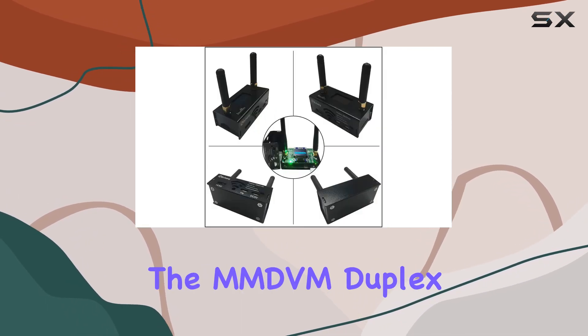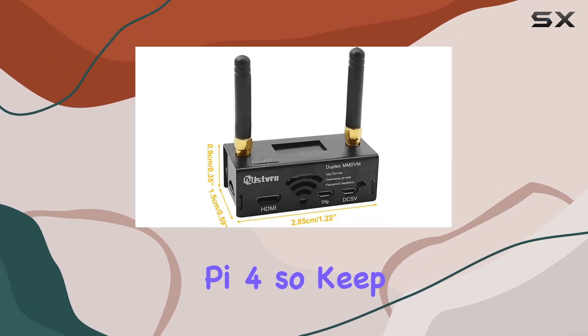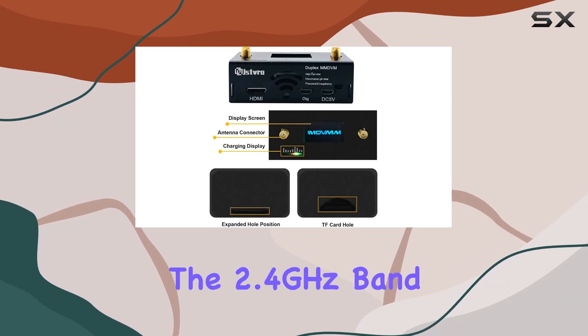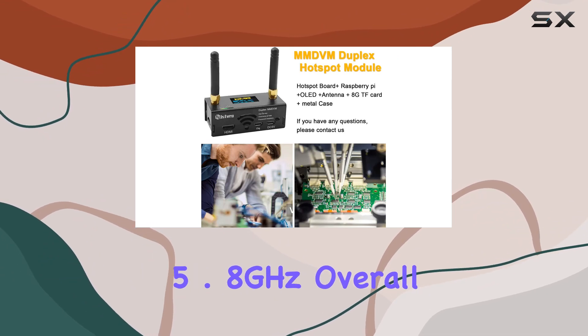One thing to note is that the MMDVM Duplex Hotspot Board is not compatible with Raspberry Pi 4, so keep that in mind when planning your setup. Additionally, ensure that your Wi-Fi network operates on the 2.4GHz band, as the Pi 0W does not support 5.8GHz.